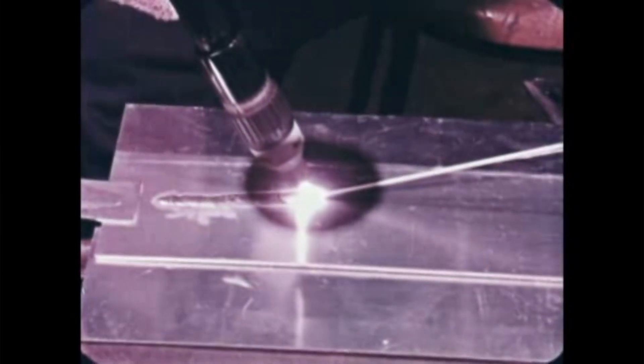A puddle is formed by moving the torch in a small circle. When the puddle becomes bright and fluid, advance it by moving the torch back and forth, each time bringing the arc further in the direction of welding. Filler metal is added by touching the rod to the leading edge of the puddle each time the arc is moved back.